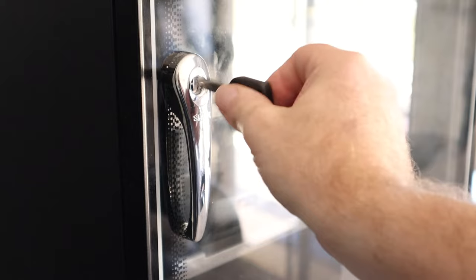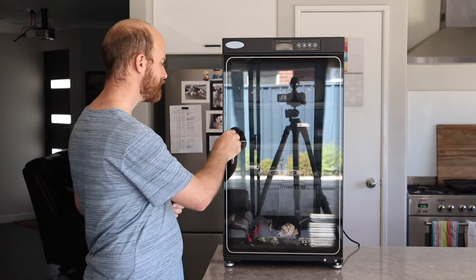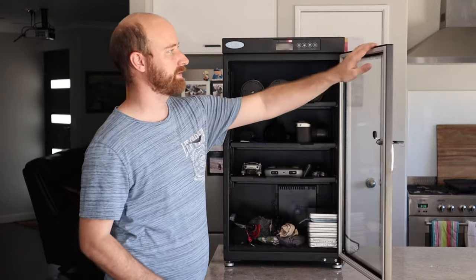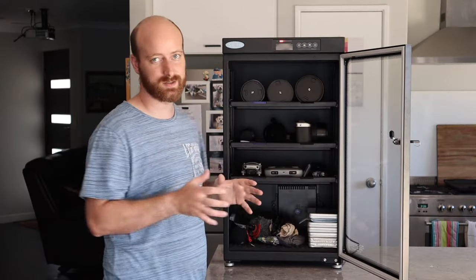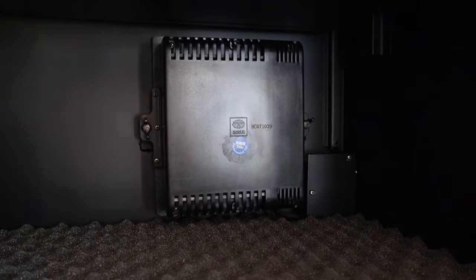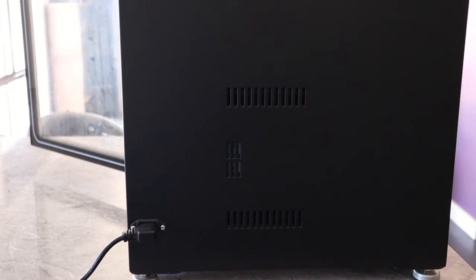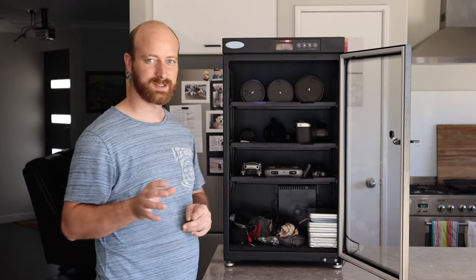The cabinet comes with a key so you can lock it - it's nice and secure, though if anyone really wanted to get in they could break the thin glass on the front. When you open it up there's a nice airtight seal around the door. It's an airtight system, apart from the small electronic silica unit at the bottom which is electronically controlled and uses about 17 watts of power - very low wattage, so you don't have to worry about expensive energy bills.